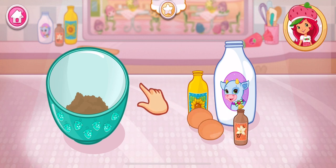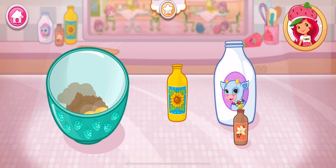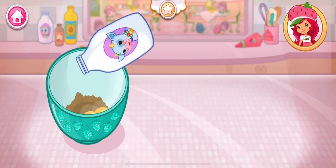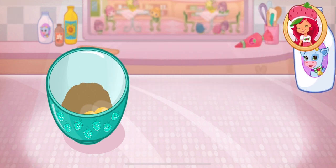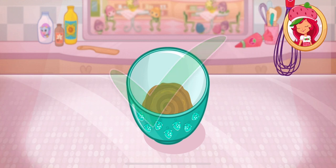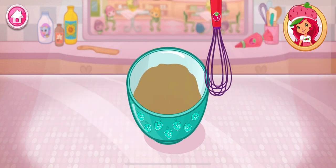Now add the eggs, milk, oil, and vanilla! Isn't this fun? For extra yummy desserts, use real vanilla! Keep going! Beat until light and fluffy! It's hot, so carefully pour in the cup of boiling water! Mix all the ingredients together!